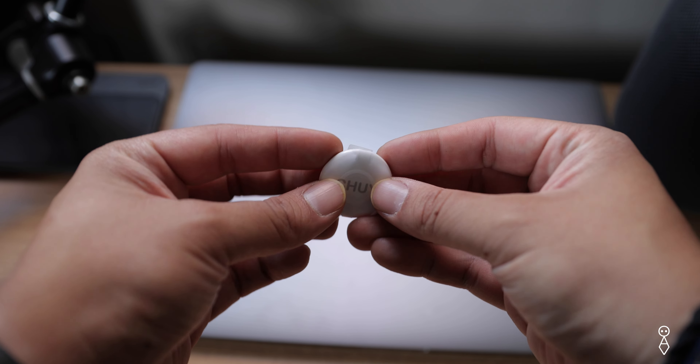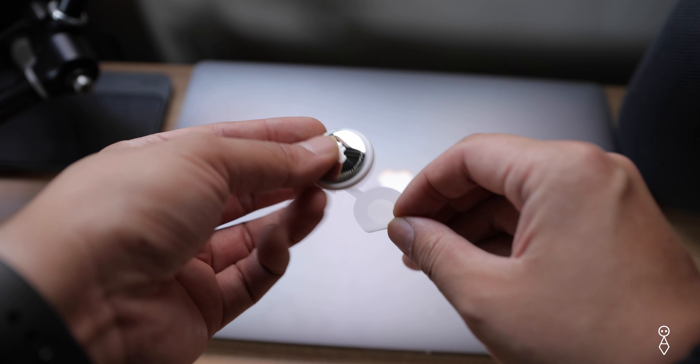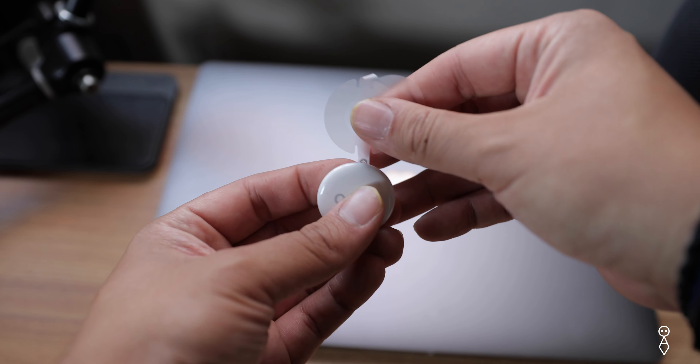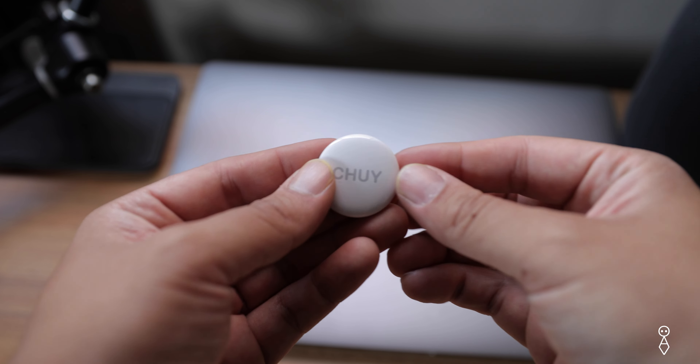I did own a Tile at one point and I never installed the app on my phone, never used it. I put it on my keychain and kind of wanted to see how it would work, but before I installed the app I kept pressing the button, it kept beeping, and I just took it off and never went back to it.